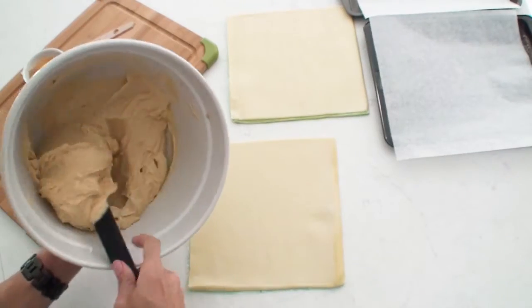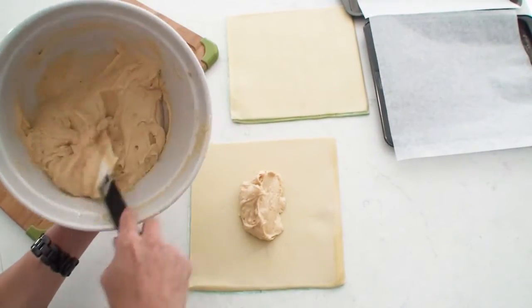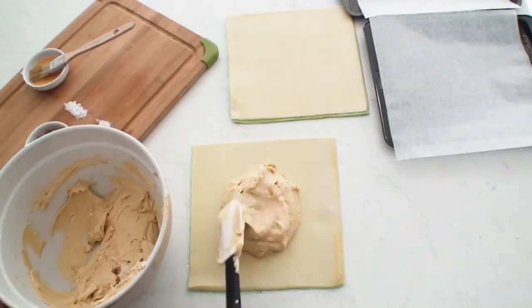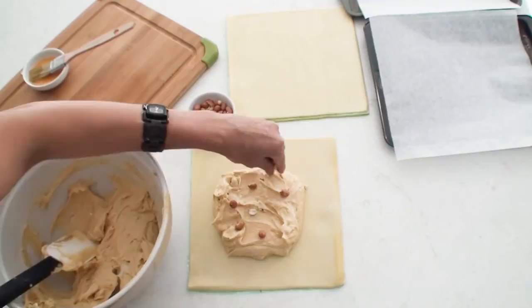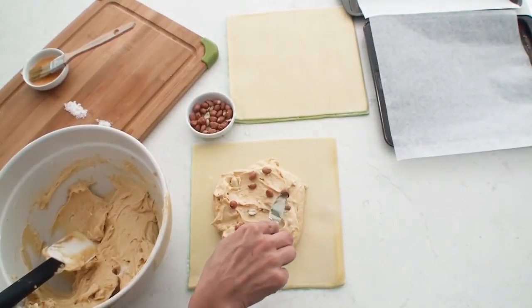I have one sheet of short crust pastry here onto which I'm going to place a generous amount of the mixture — about two-thirds of it. I felt like adding some crunch to this peanut butter pretzel so I've just scattered some peanuts onto my mixture and I'm going to press them in nicely using a butter knife.